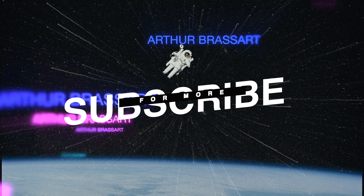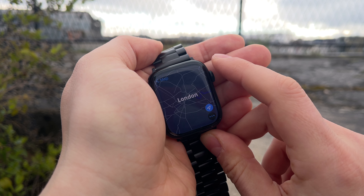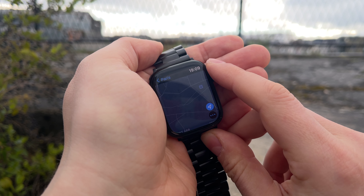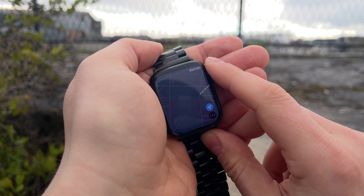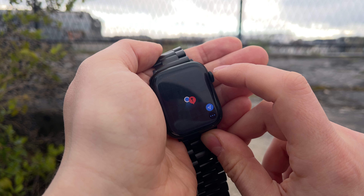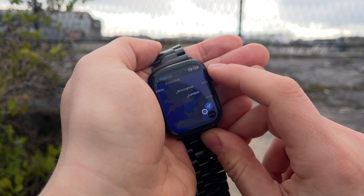Without losing more of your time, let's go straight to the topic. Everyone knows that Apple Maps is not the best navigation app on watchOS due to a lack of details and offline mode. I just don't like this app. First of all, it's super slow — Apple Maps is always downloading map details and I'm getting mad while using it.